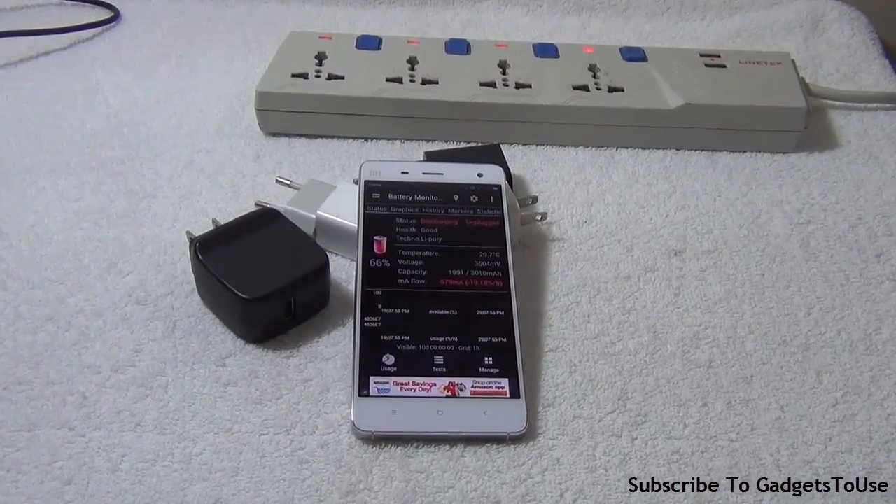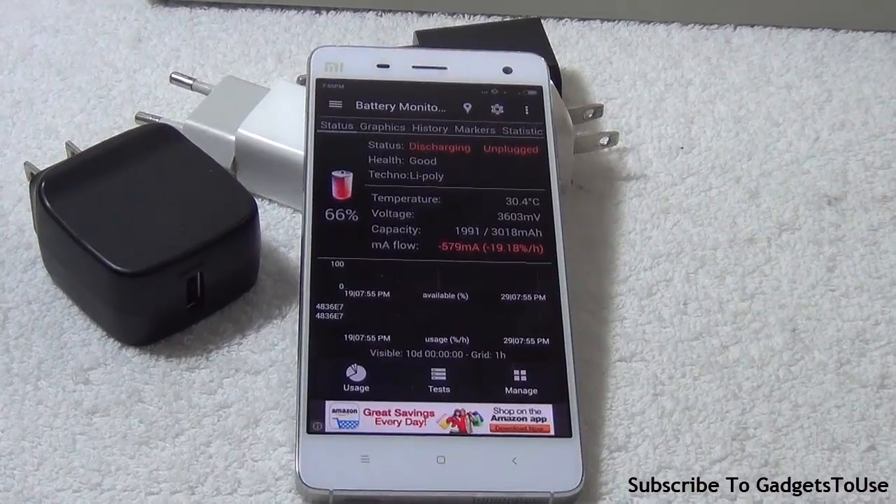Three things to note: First, use the charger that comes within the package. Second, whenever buying a third-party charger, check that the output current is not more than the default charger's output current. If buying a fast charger, make sure it's from a reputable company like Samsung or LG — Chinese chargers will most likely damage your device. Third, monitor the output current when using any charger; if it provides more than 1 ampere, it will fast charge your device. Also check the device temperature — if it gets hot, that charger is not suitable for your smartphone.